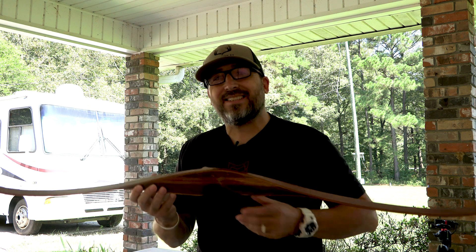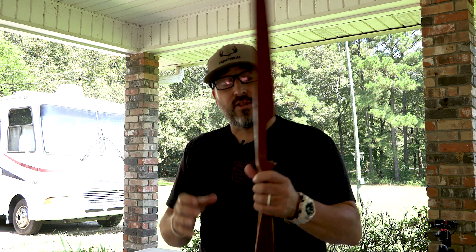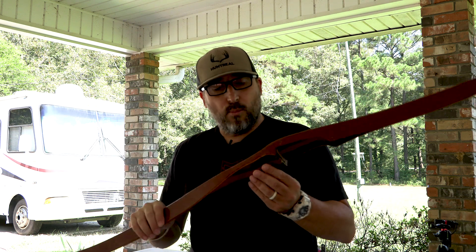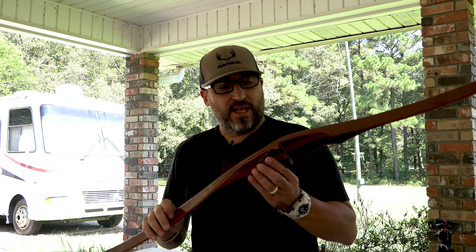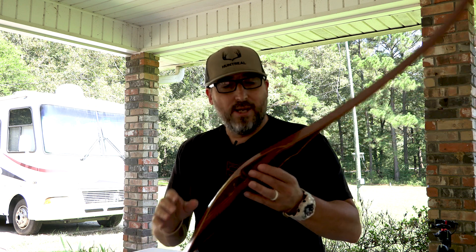What's up guys? Welcome back to the channel. Today we've got a pretty neat project. We're actually going to take this 1967 Ben Pearson Mace Sovereign Mace bow and we're going to rework it. This thing was in a guy's attic — a friend of mine gave it to me, and it's in pretty rough shape. But we wanted to do a bow restoration project, and so that's what we're going to do on today's video.